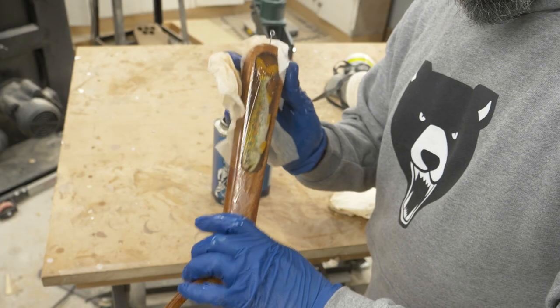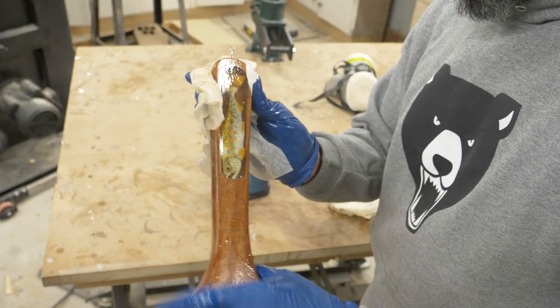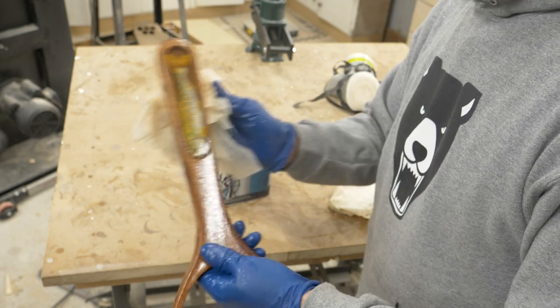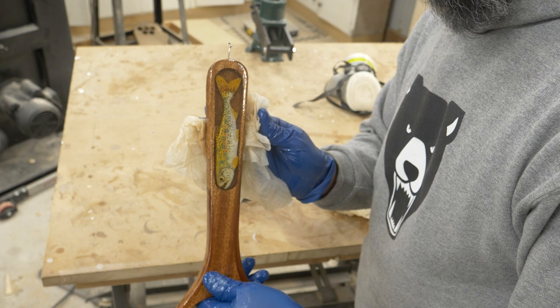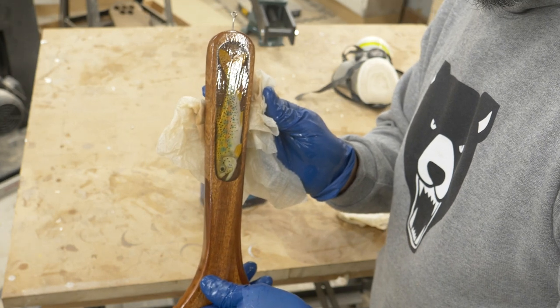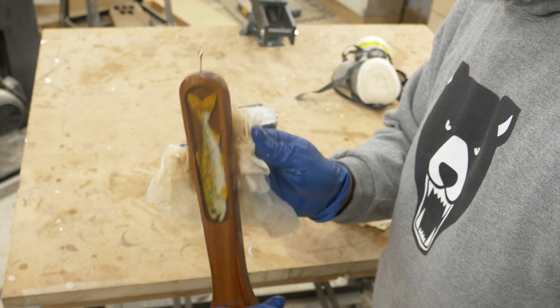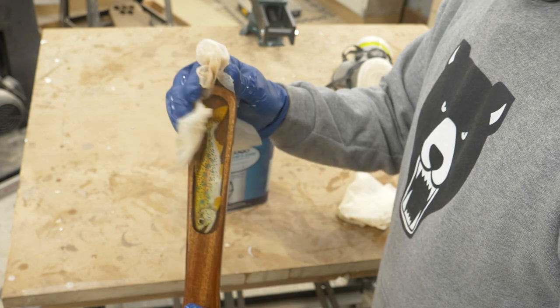Here's the super sketchy part — I have actually run this stuff all over the place, just letting it soak in, and I don't know what it does to epoxy. So we're going to find out. This could be bad. So far it looks okay. Time will tell.